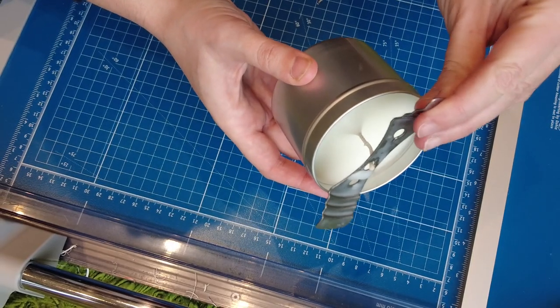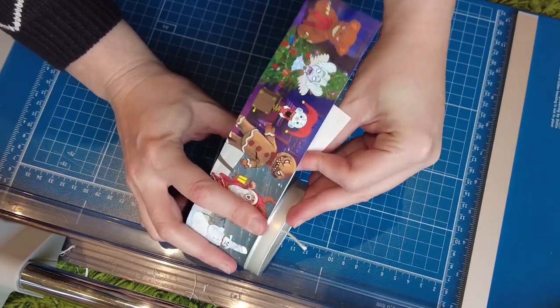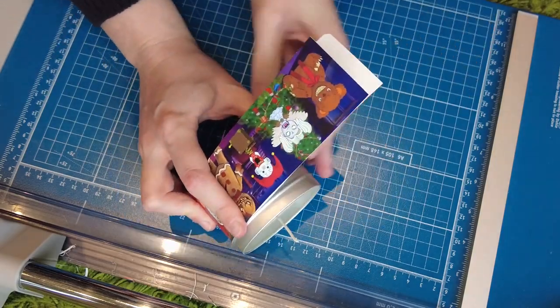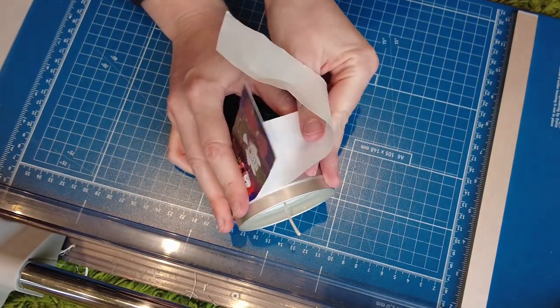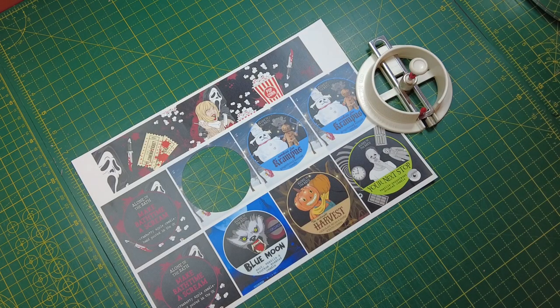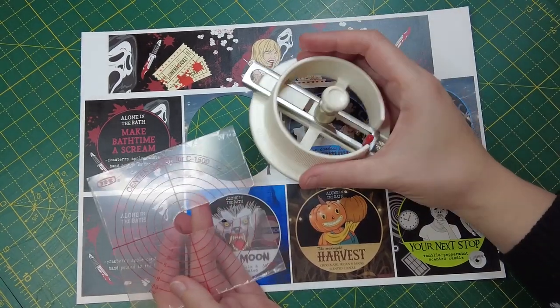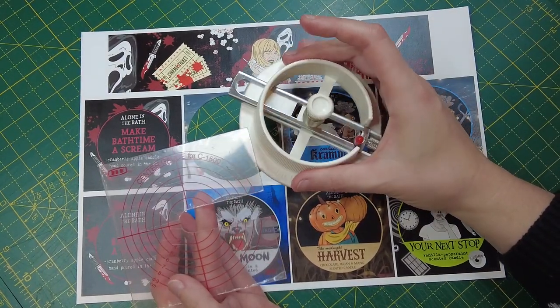I just love sticking the labels on the candles and seeing it all come together. I also cut the leads, and I'm going to take you up to the office and show you how. This is my cutter — it comes with a centering tool and a knife. I'll leave a link down below on Amazon because it is brilliant and it saves me a lot of money.